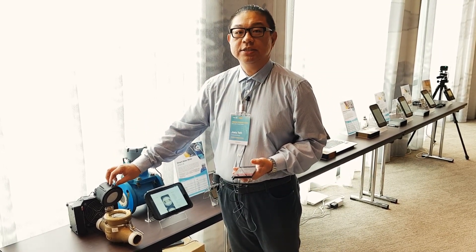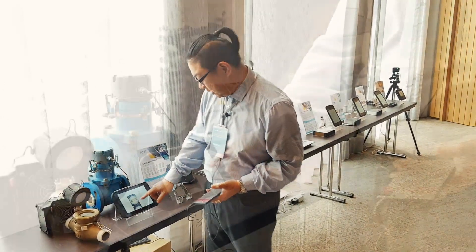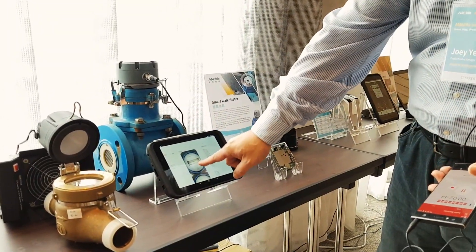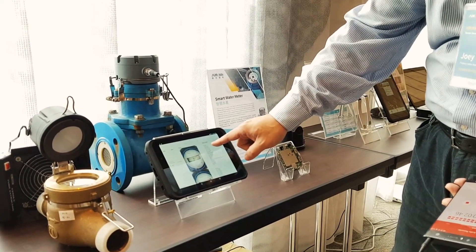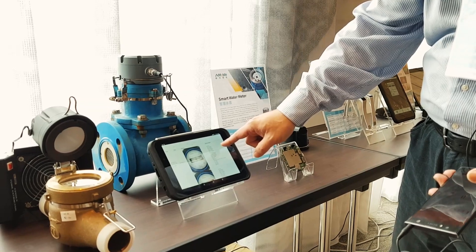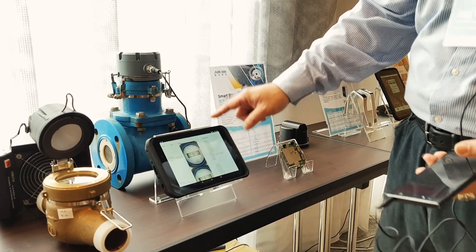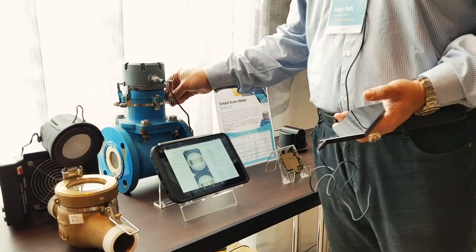The meter just sends data to the backend. You can see in this picture — we can collect the data with the battery and a signal, and they are transferred to the backend.